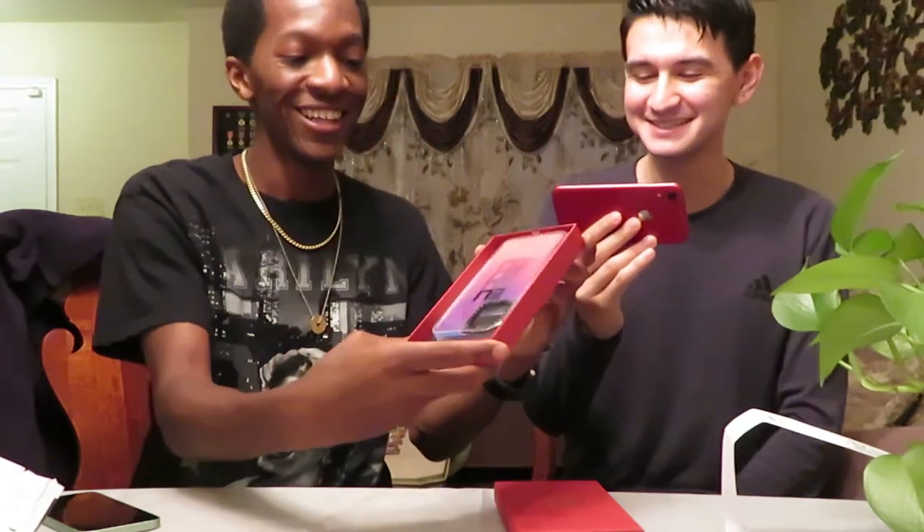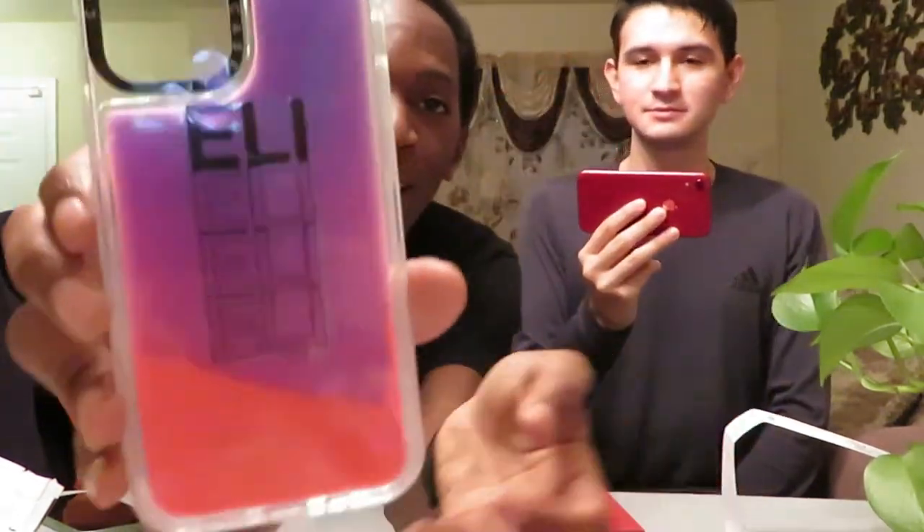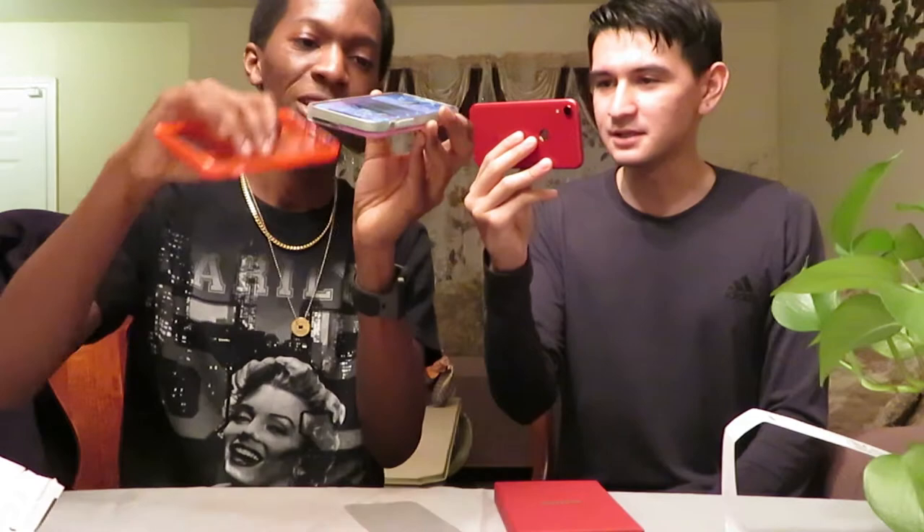And the reveal — ooh, look! Oh my God! Look at this, guys. I got that neon sand. And I'll put the case on real quick. I got 'Eli Eli' on it, you see. We'll put this on real quick. It's thicker than the other one, I think. Yeah, it's thicker.